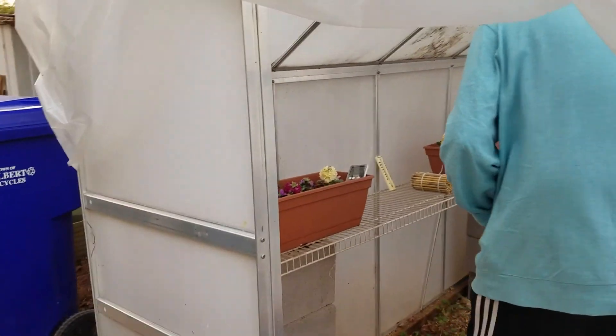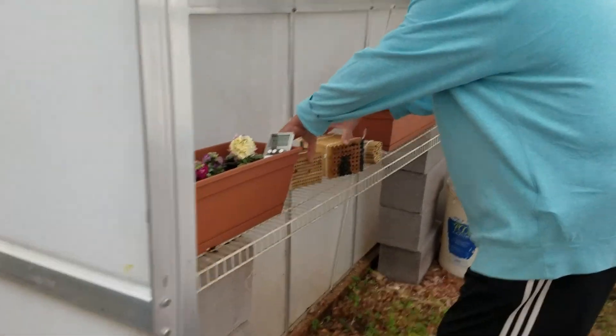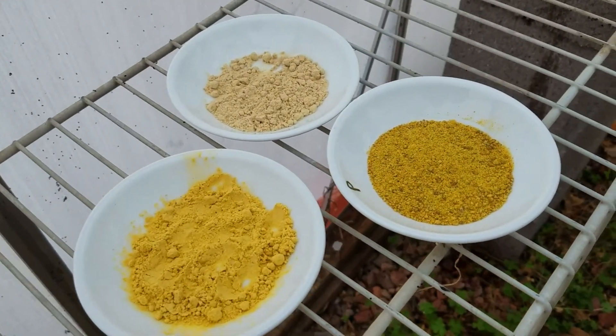It's Wednesday the 19th. We're setting up the greenhouse to put the bees out. Gene's putting in the habitats. You can see we've got the plants and we have three different sources of pollen here.